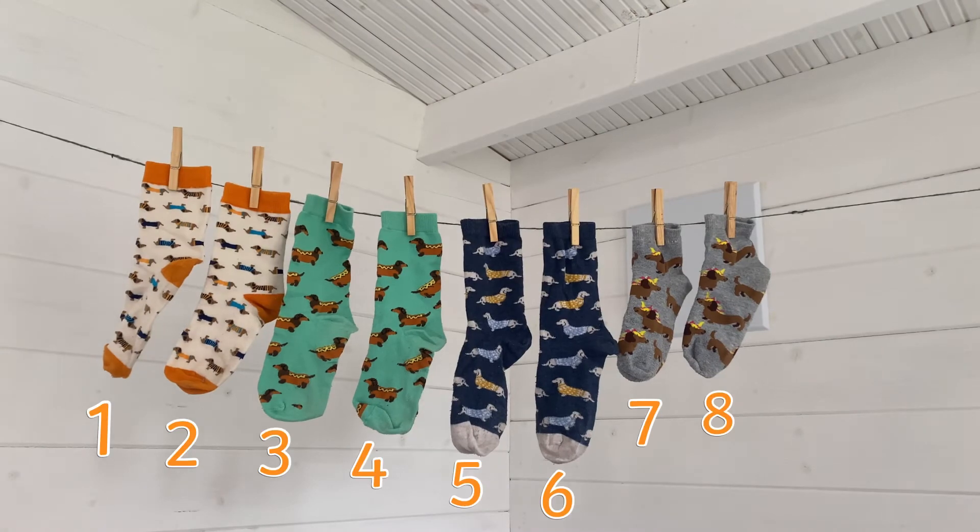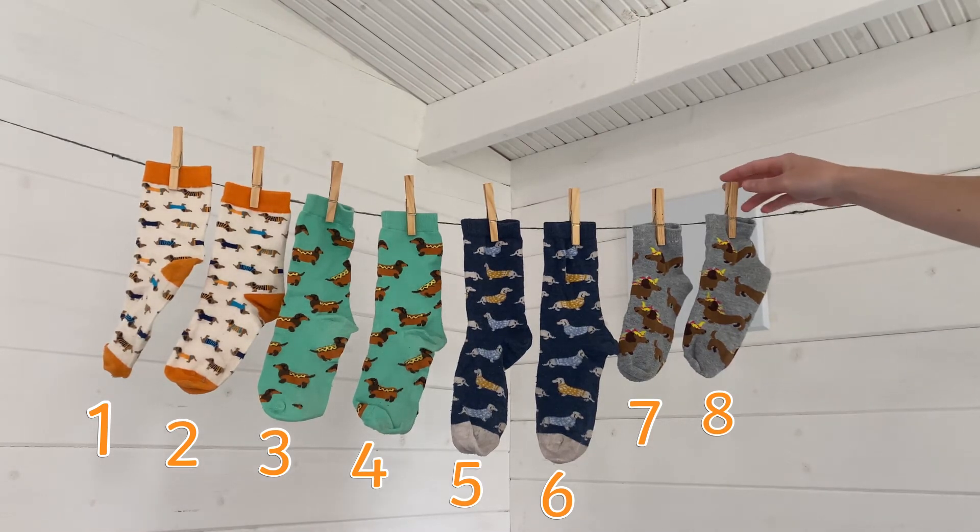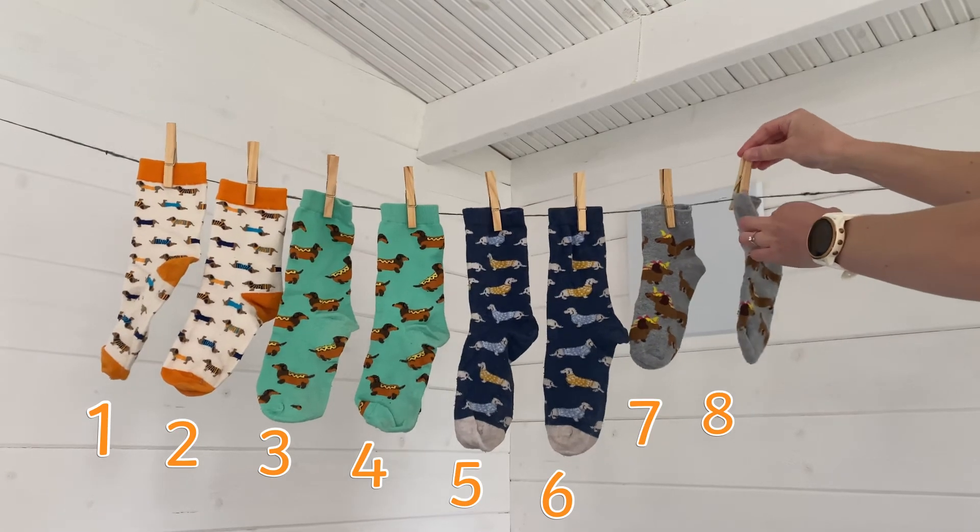Why not bring this activity to life and create your own washing line? Can children count how many items there are? Can they take one away to find one less?